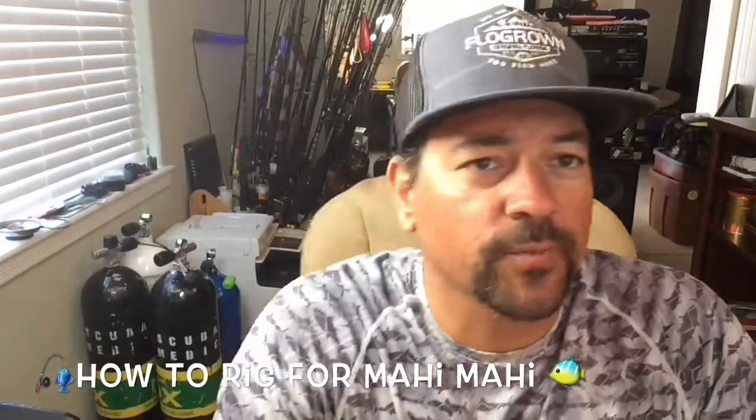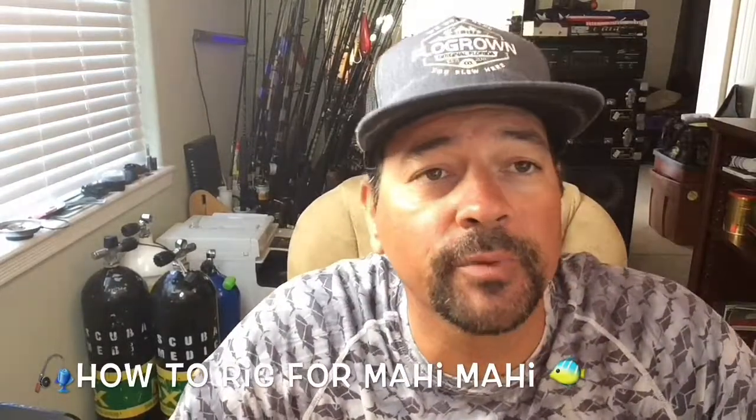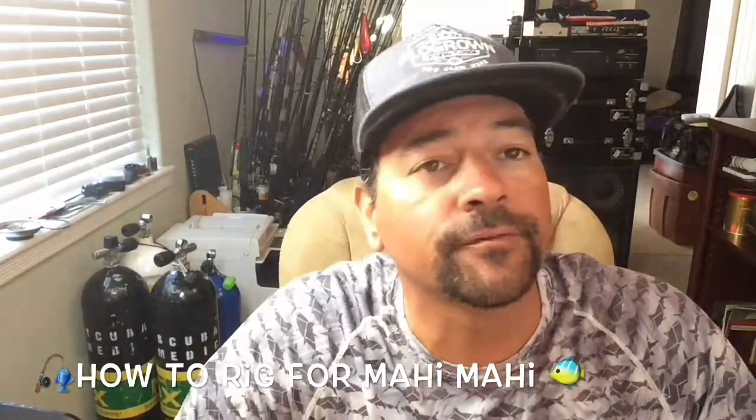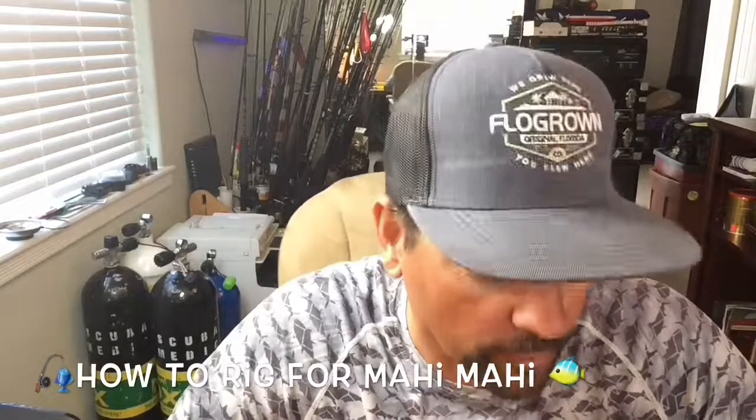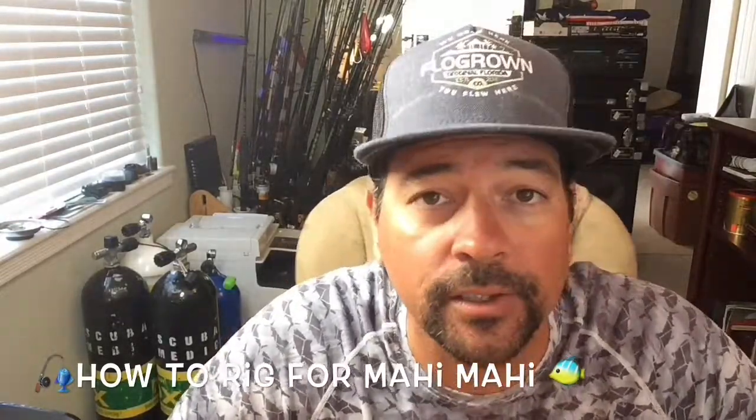Hey, what's going on fish fans? Captain Rex Wittkamp here from Third Alarm Fishing. Just wanted to give you a little bit of insight on what I've been using for Mahi Mahi — the technique for Mahi Mahi, what kind of leader, what kind of hooks, and how I like to organize my gear.